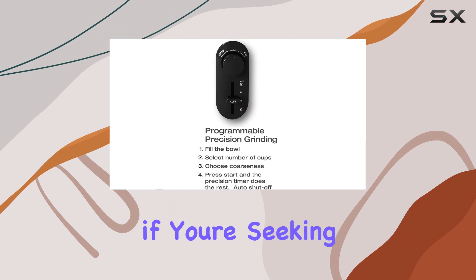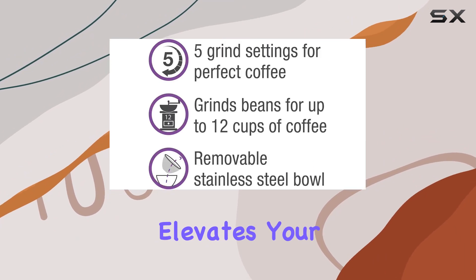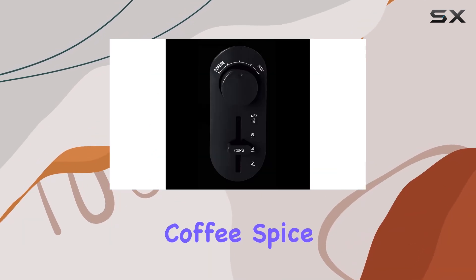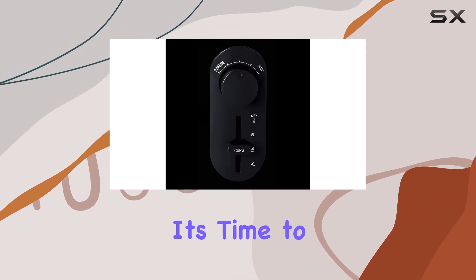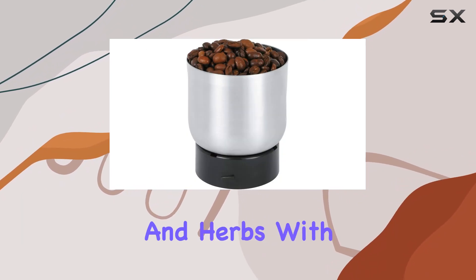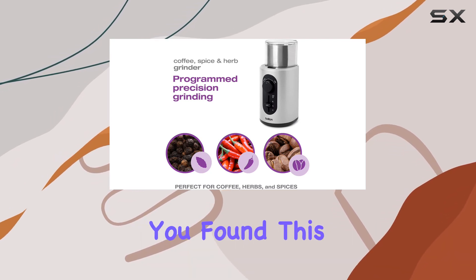In conclusion, if you're seeking a reliable, versatile, and efficient grinder that elevates your brewing experience to new heights, look no further than the Salt and Coffee Spice and Herb Grinder. It's time to unlock the full potential of your favorite beans, spices, and herbs with this indispensable tool.